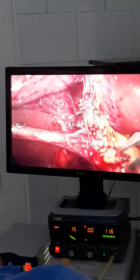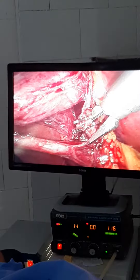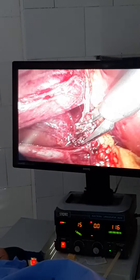This is the cystic artery itself, and I have to skeletonize the cystic artery before clipping. Don't clip the cystic artery blindly, because if you clip the cystic artery while it's like this, you may inadvertently clip the common hepatic duct.